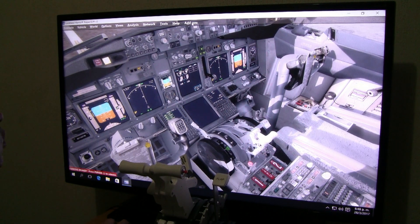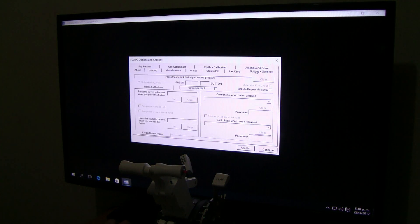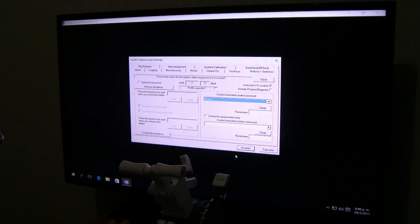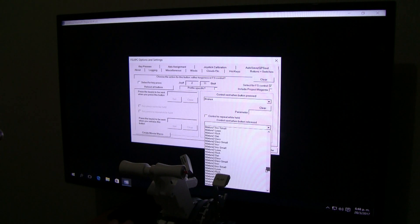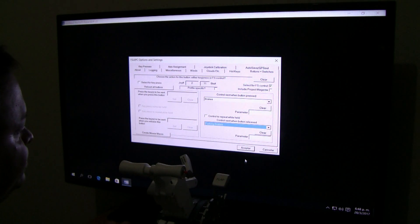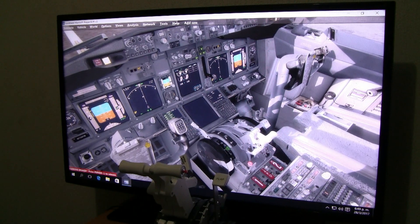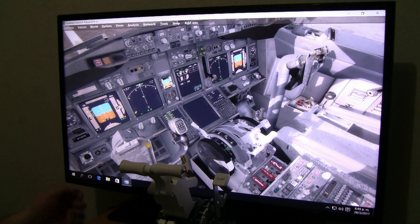Now we go to the parking brake. Once again, go to FSUIPC, Buttons and Switches, and this is how we set it up. We go to 'Select for FS Control.' Control set when button pressed — go to Brakes, click on Brakes. Control set when button released — go to Parking Brake. What we're doing is basically setting up the parking brake here, and just pressing the brakes disconnects it. This is kind of a hack to do it.